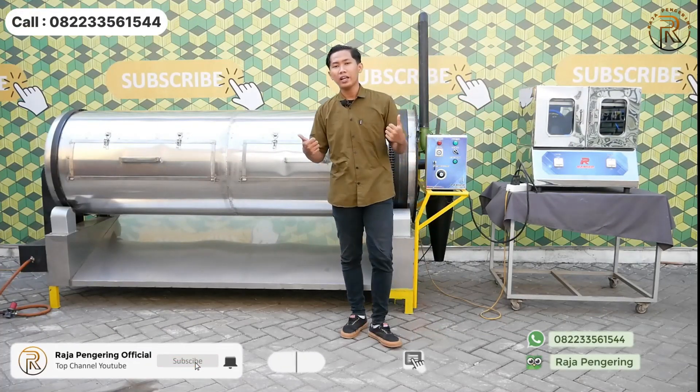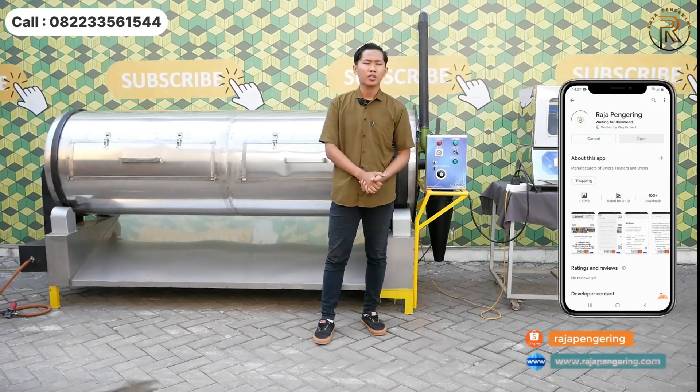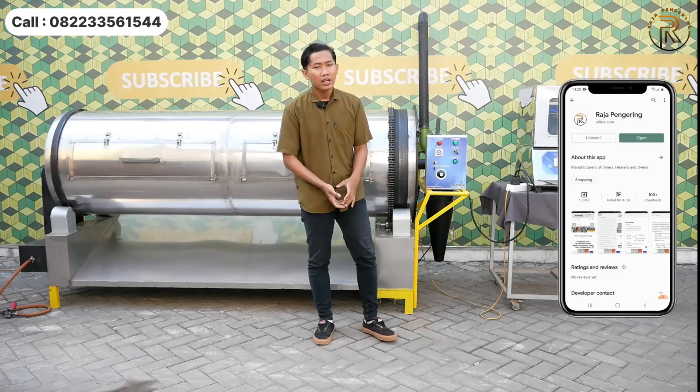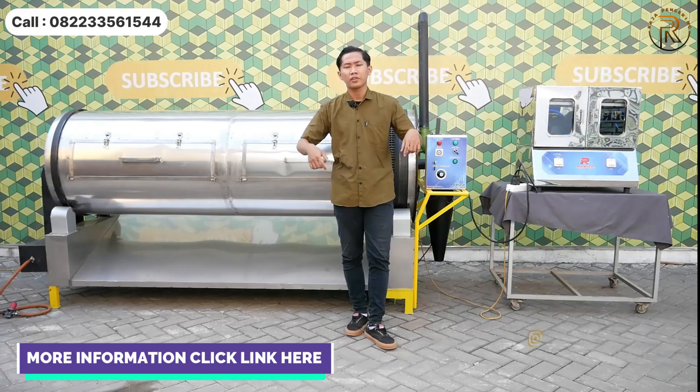Sebelum lanjut, kami mengajak kalian untuk like, komen, dan subscribe. Jangan lupa juga untuk mengunduh aplikasi kami di App Store atau di Play Store. Untuk informasi lebih lanjut, kalian bisa menghubungi nomor yang tertera di bawah video ini.